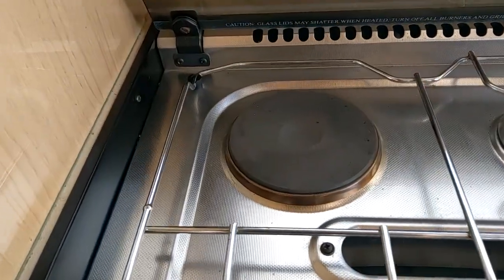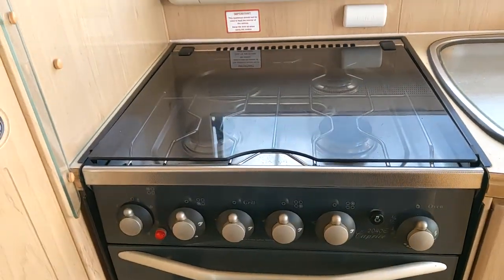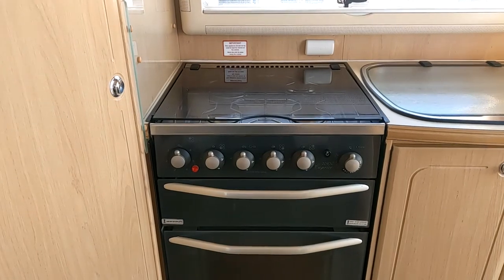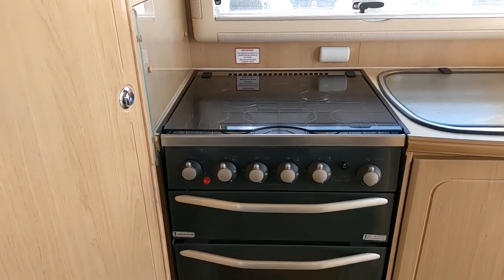There's a single electric burner on this one as well as the three gas burners. The electric burner is mains — it will not work unless your van is plugged into electric hookup. I feel obliged to say that because not everybody realises it.